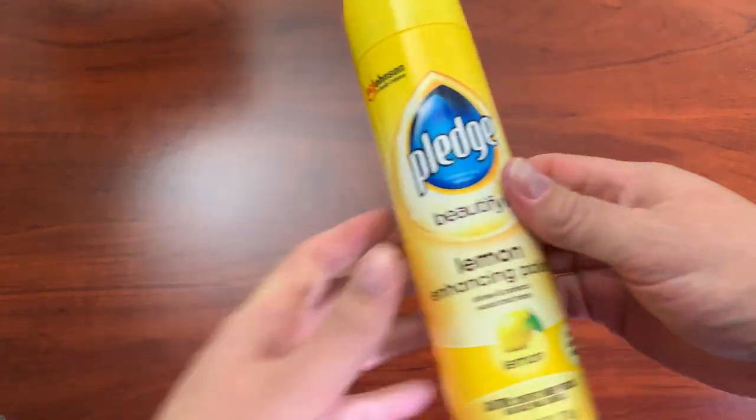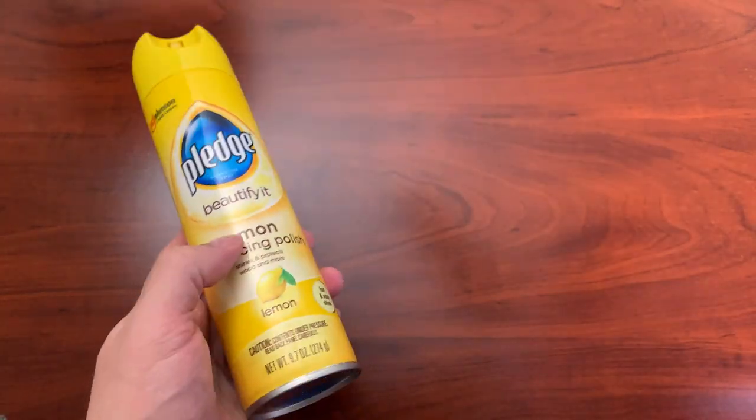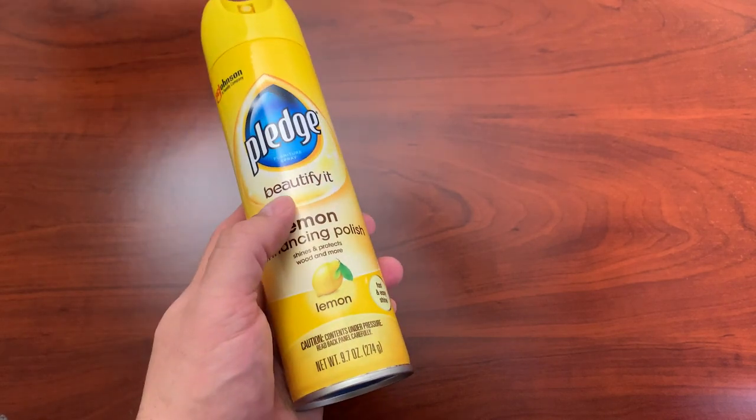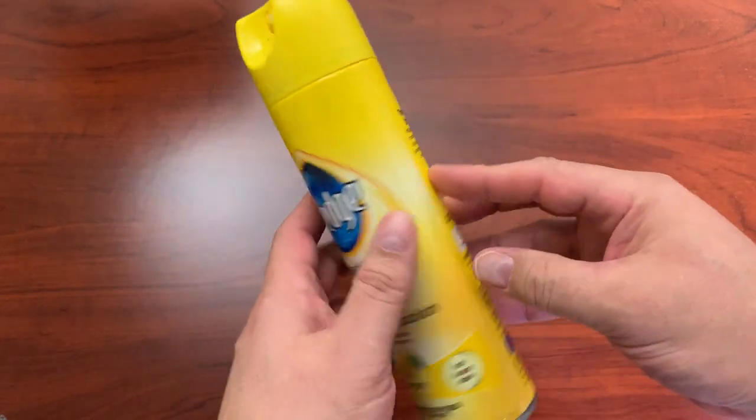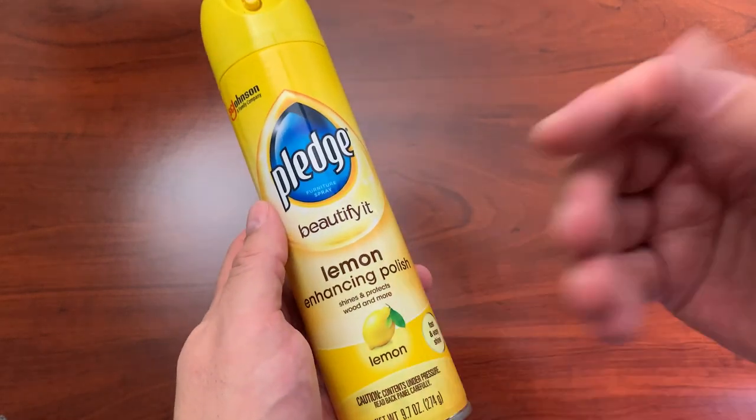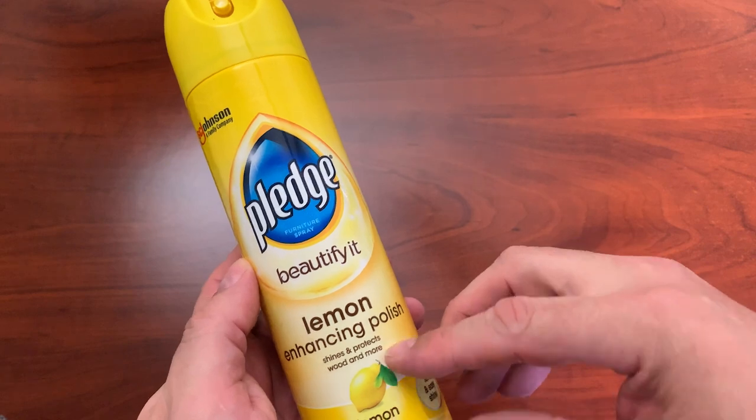Voila, looks almost brand new. Maybe not quite, but it is probably my favorite furniture polish just because it also has that nostalgia for being around when I was a kid. It actually does better than a lot of the generic brand polishes, and it's just kind of a staple when you're cleaning.